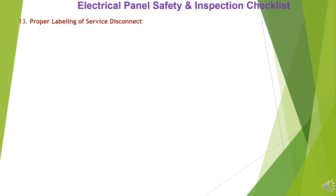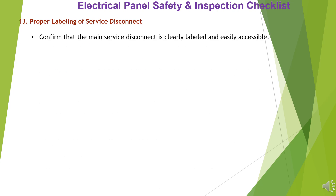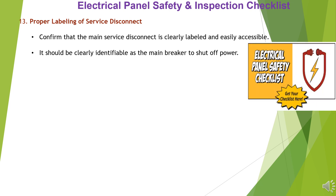Item 13: Proper Labeling of Service Disconnect. Confirm that the main service disconnect is clearly labeled and easily accessible. It should be clearly identifiable as the main breaker to shut off power.